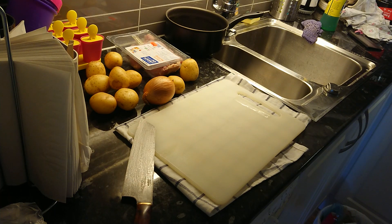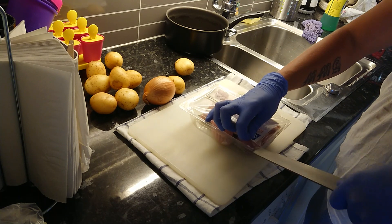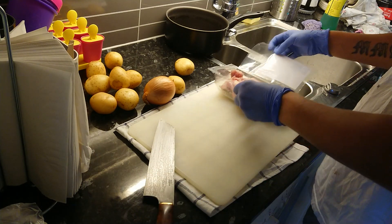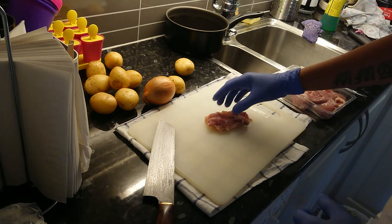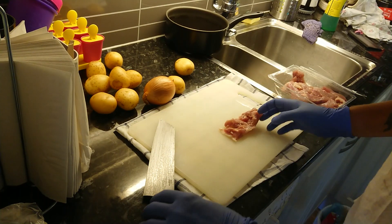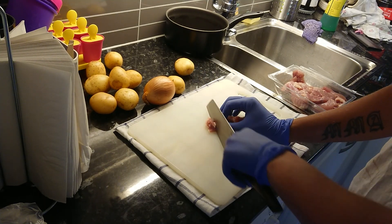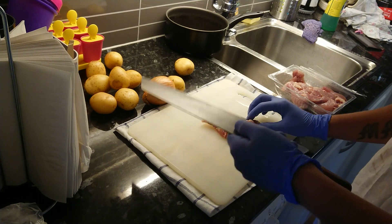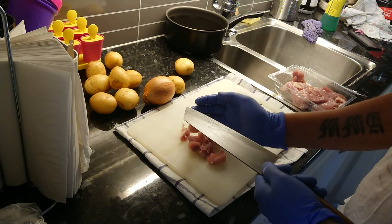I'm gonna try them on some chicken, cleaning that, some potatoes and onion. I'm gonna try the bunka. The tip goes into plastic very easily. It cuts very good — don't get me wrong, it feels sturdy, but it feels like a toy in my head. It's so damn light.